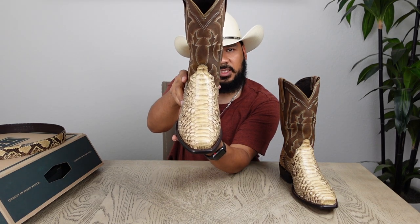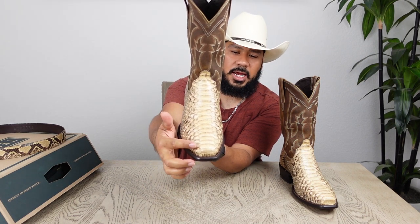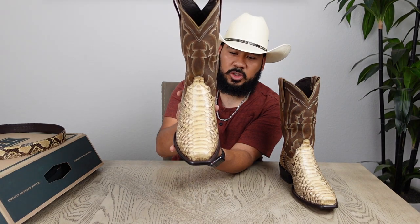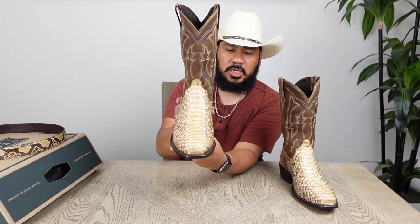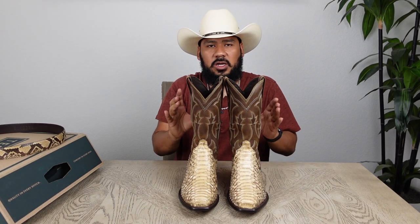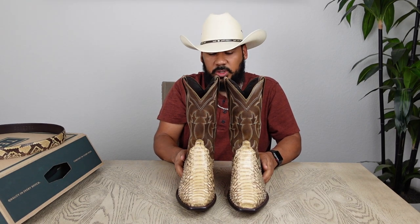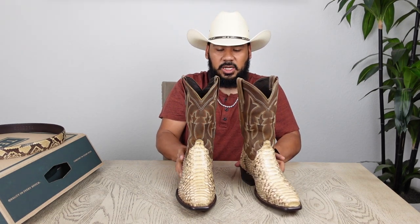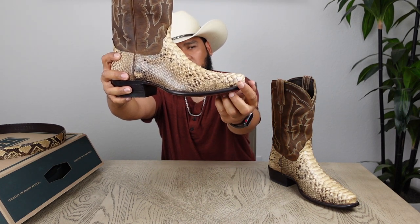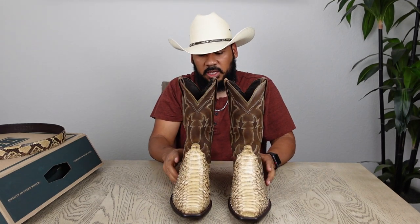For these boots the toe shape Tecovas decided to go with is called the cutter, or some refer to it as a seven toe because of the look it has — on the side it looks kind of like a seven. Some people also refer to this as just a regular square toe because it has that square toe look, but it's not too broad like some square toes you're accustomed to seeing. The official name Tecovas gave this toe is the cutter.